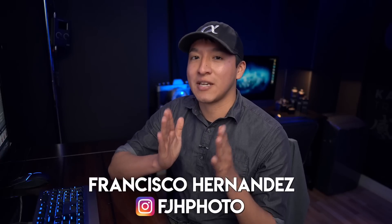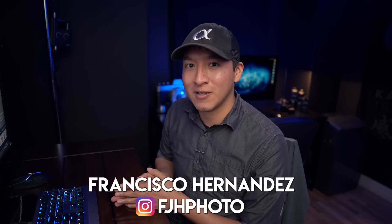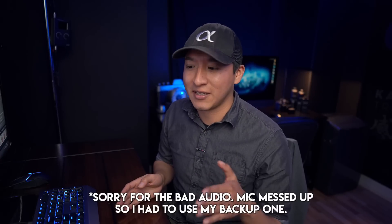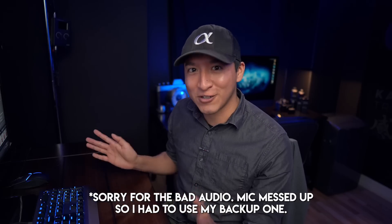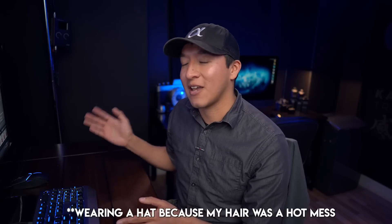In today's building the shot video, I'm going to show you guys every single shot that I took at a photo shoot. This is something I don't think I've done before in a building the shot video. I might have shown you guys a third or half of the photos taken throughout the entire shoot, but in this video I want to show you every single shot.